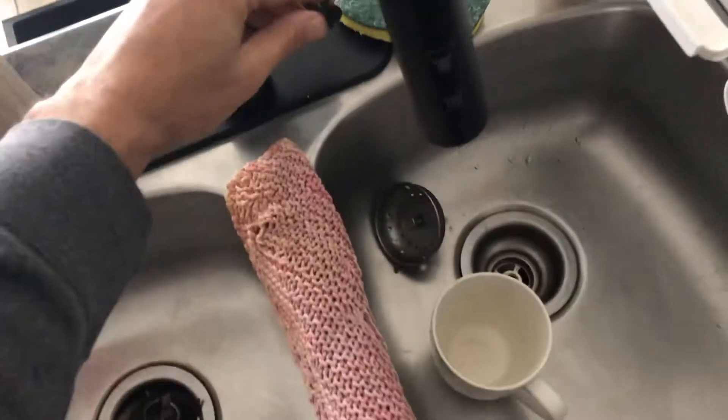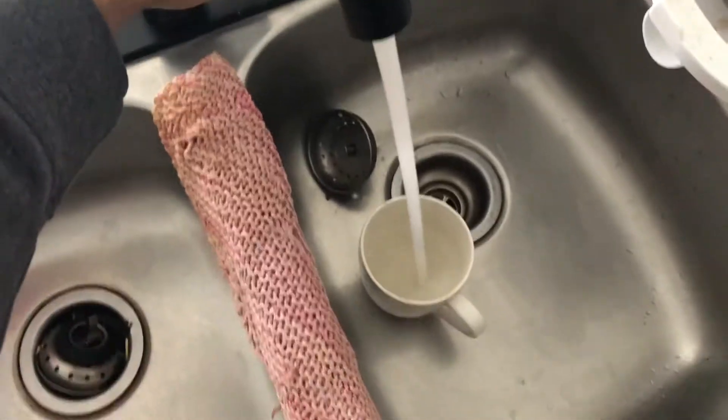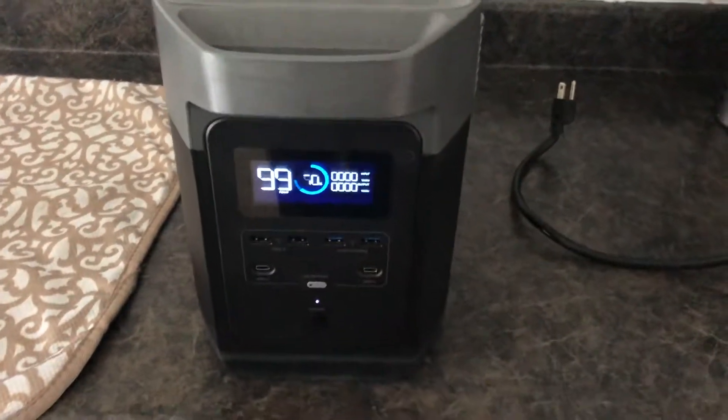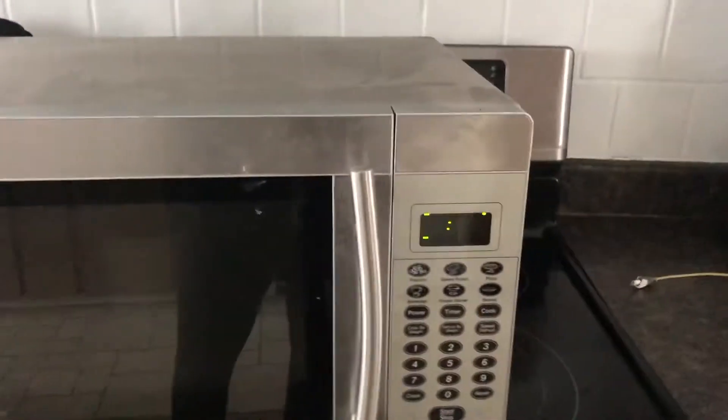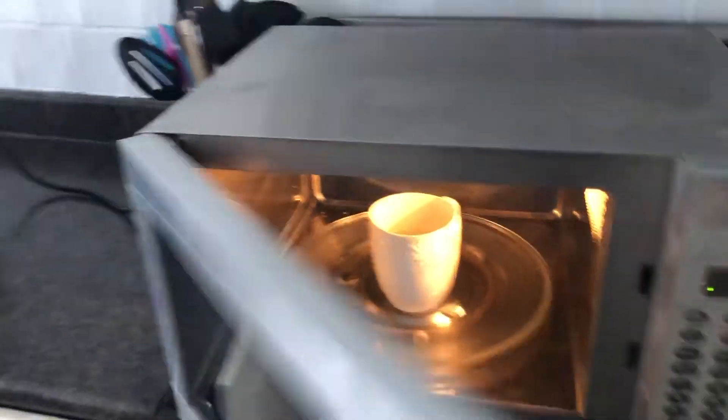So I'll grab a cup here and fill it up with some water. The battery is at 70%. I'll plug it in, and I'll also need to turn on the AC output. I can hear the fans kicking on, so we've now got some power. You can see the light is on.